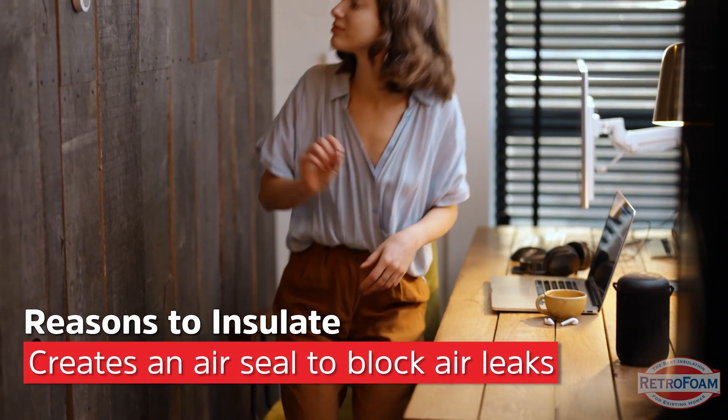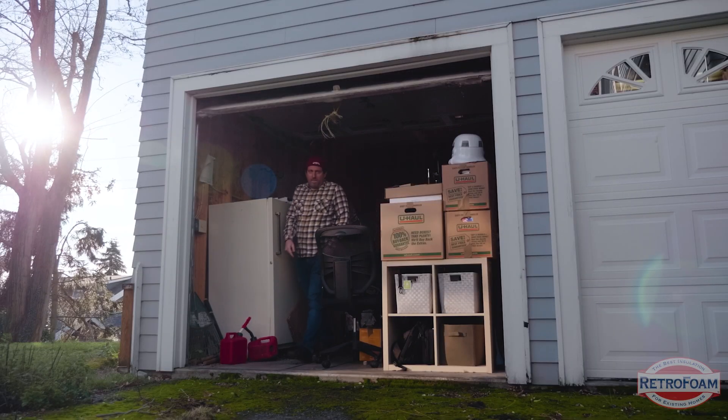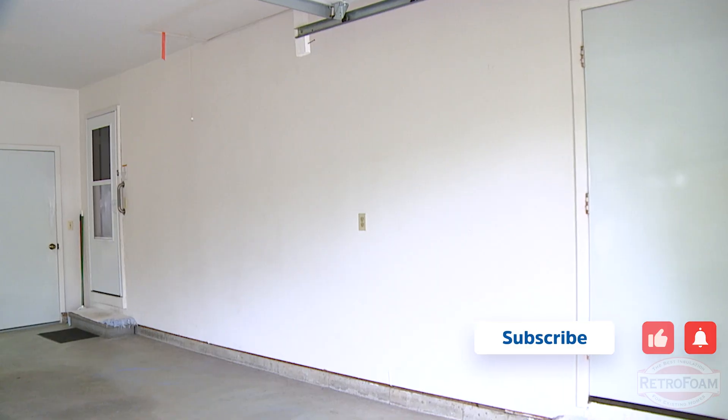Now I've explained why people don't see the value in insulating the garage common wall, but here's why it actually is a very valuable place to insulate with RetroFoam. First and foremost, you want to block those air leaks. Using a product like RetroFoam creates an air seal in that wall. Unless your garage is insulated, it's probably either super cold or super hot with no in between. If that wall isn't air sealed, you'll have comfort issues in your home. Leaving the common wall uninsulated means air just finds another way in through that wall.